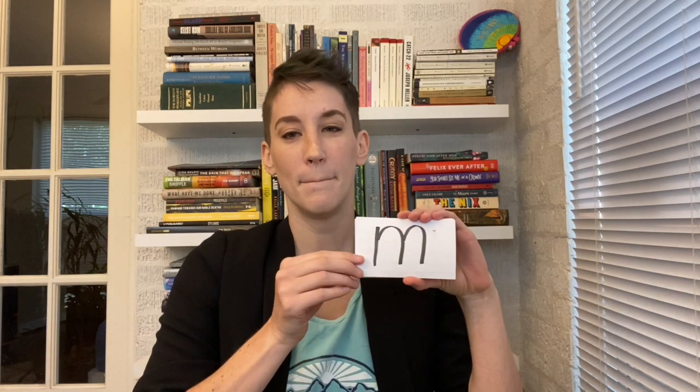So let's go through the sounds. The curriculum starts with some of the easiest sounds to produce and some of the most frequently used in the English language. We're going to start with 'mmmm.' That's my turn — we'll do a 'my turn' and then we'll do it together. 'Mmmm.' Let's do it together: 'mmmm.' I'm going to do timestamps for all of these so you can easily find the ones you want.